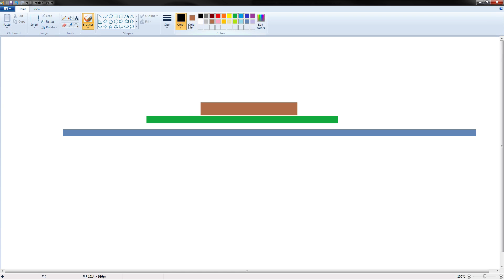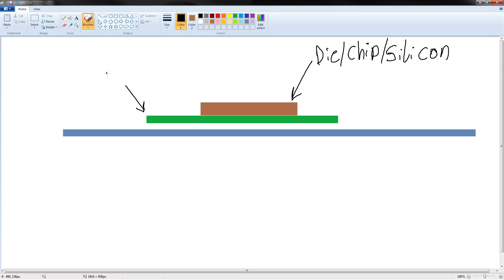Here's the thing. We have three things here that we need to connect. We've got our die, which is a chip — that's made of silicon. That's the shiny part of your GPU if you ever pull off the heatsink. And we've got the substrate — this is what the die connects to. It also contains some capacitors attached to it, and basically this hooks up the die to the PCB, which we have right here. This blue thing — that's our PCB. Printed circuit board.